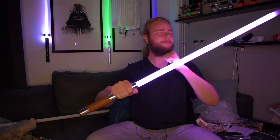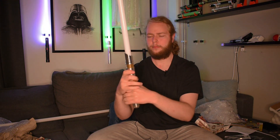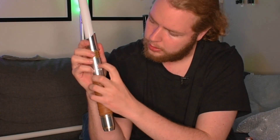Everything sounds good — very responsive. There's a nice resonance out of the bottom here. I will say I'm really enjoying the little buttons.